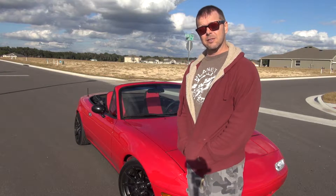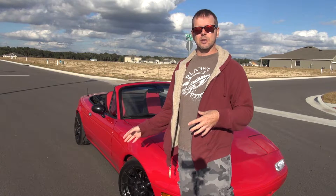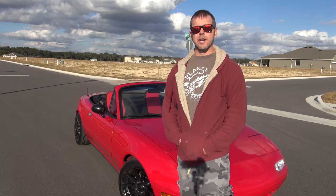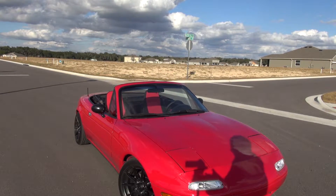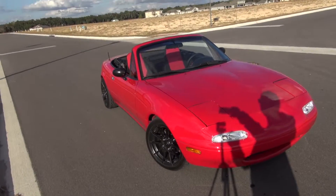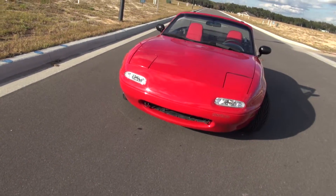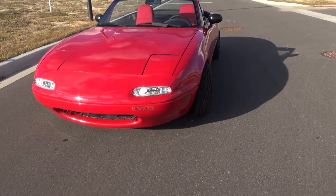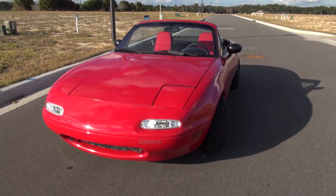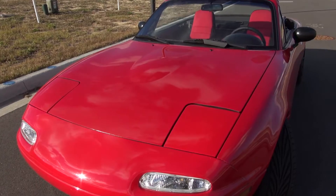I didn't even know at this point when I was filming this, so I'm kind of finding out as I'm making this video. Come along and I'll add everything up and we'll see how close I am. I'm going to pick up the camera and just kind of walk around the car, name off all the things I've done, and the prices will flash up on the screen — then we'll add them up at the end.